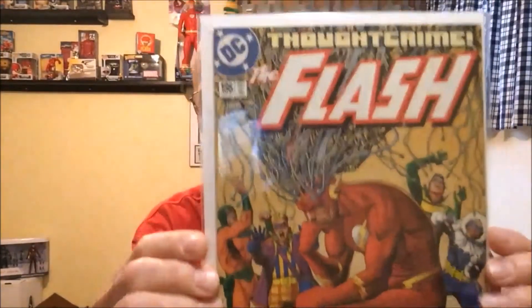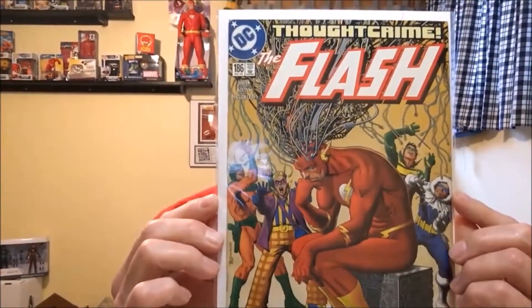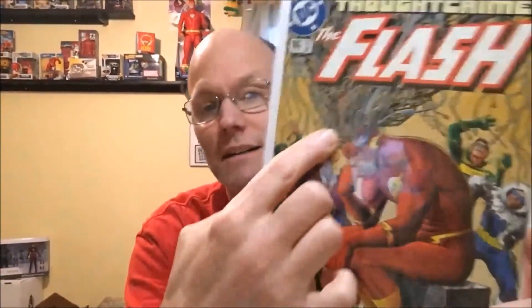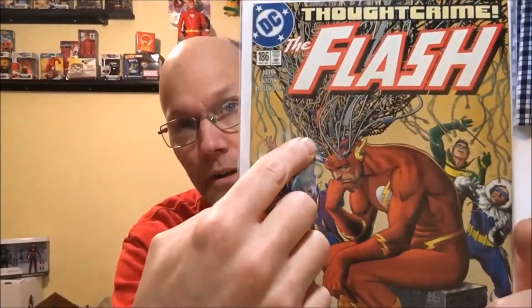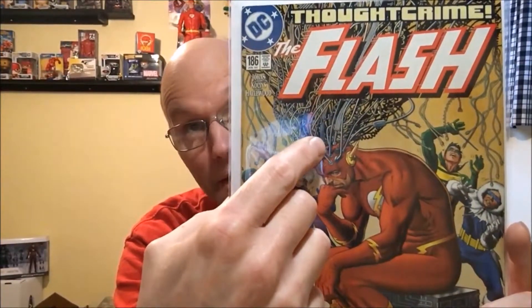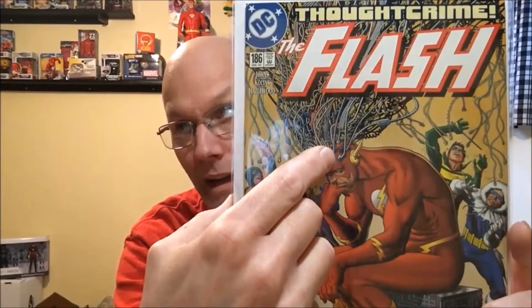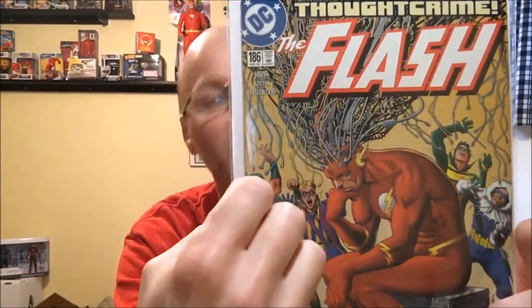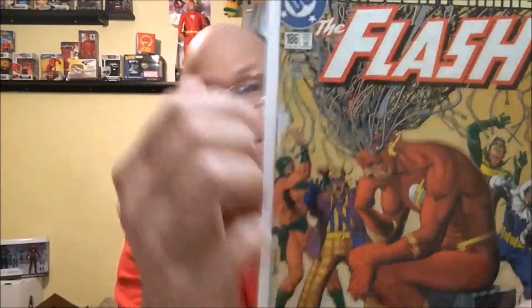And now these are also more fillers. Flash number 186. This is the Brian Bolland cover, and I honestly really, really like Brian Bolland's work. And this is — spoiler if you haven't watched it yet — this features The Thinker from the last season of The Flash on CW. I never had this book, so I'm glad to get that filler.